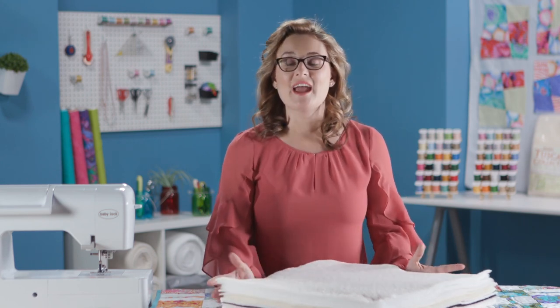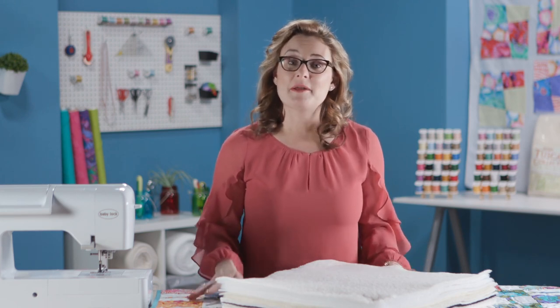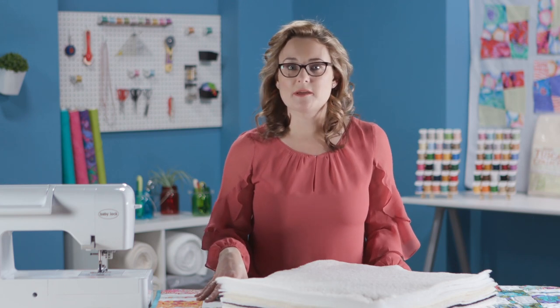There are lots of different types of batting on the market. Here I've got a nice sample pack of Hobbs batting that I really like to use. There are many different types within this pack, and I always love to keep one of these on hand to reference and help me determine what type of batting I want to use in every project.